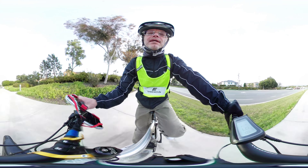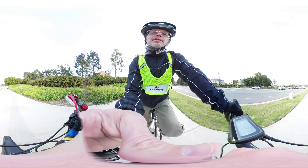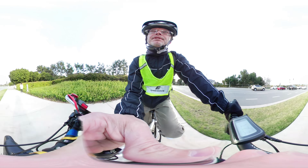All right guys, I'll let you go. That's all I got. Talk to you soon — I'll show you next couple days. See ya.